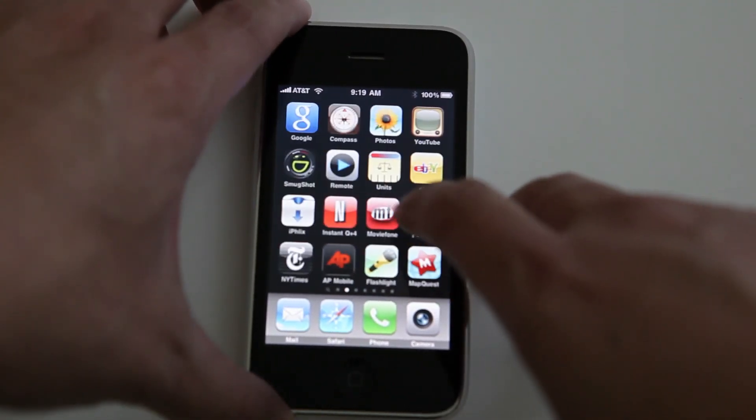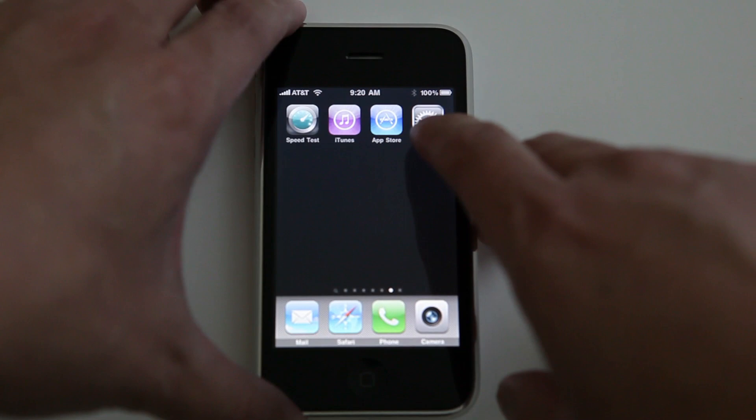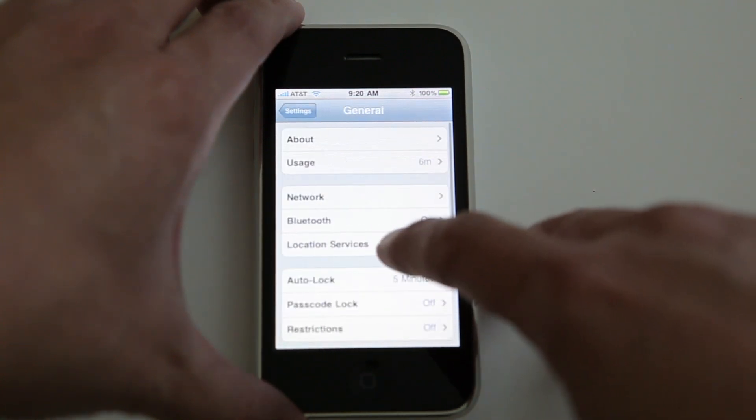This only works on the iPhone 3GS unfortunately — it does not work on the 3G even if you have the 3.0 software. So the way you set that is you go to Settings, General, and then Usage.